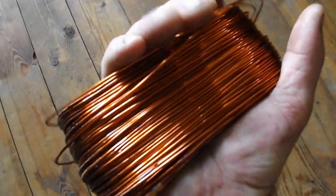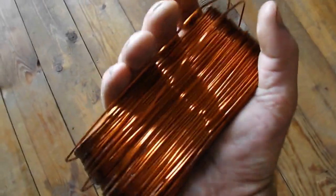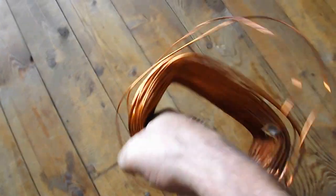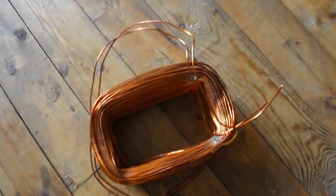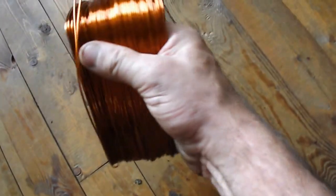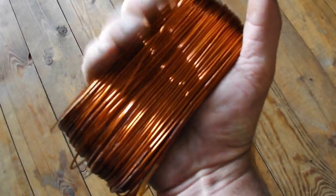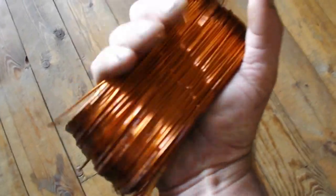It's reusable for just about whatever a person could come up with — good for making windmills, making little transformers, whichever, or just as simple as a tie wrap, wrapping something up that you don't want to come loose.